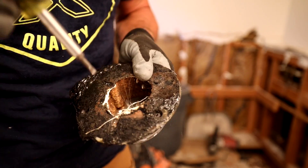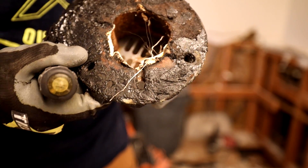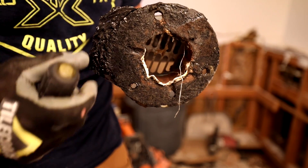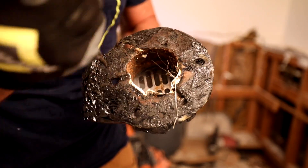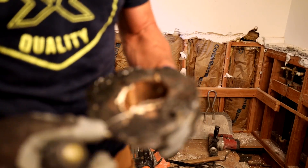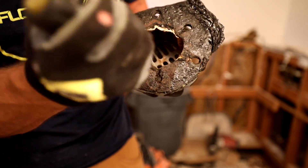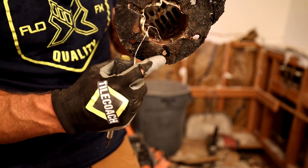There we go — that is what a weep hole is supposed to look like. Not that. I'll clear this one out too — this one just filled with tar. There you go, another weep hole. And then the last one — completely clogged with tar. And that's what it's supposed to look like right there. Now we have weep holes in the drain.